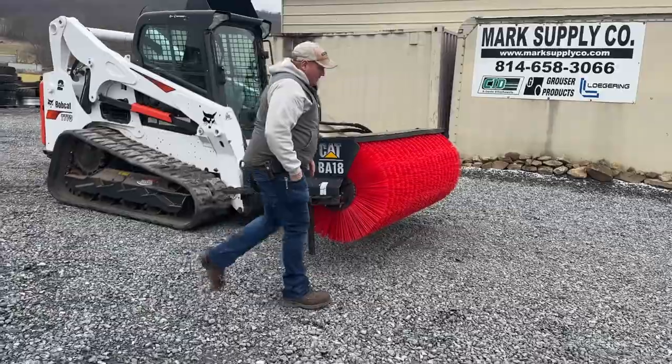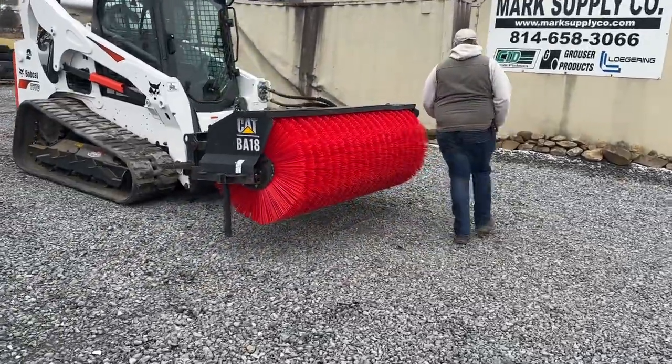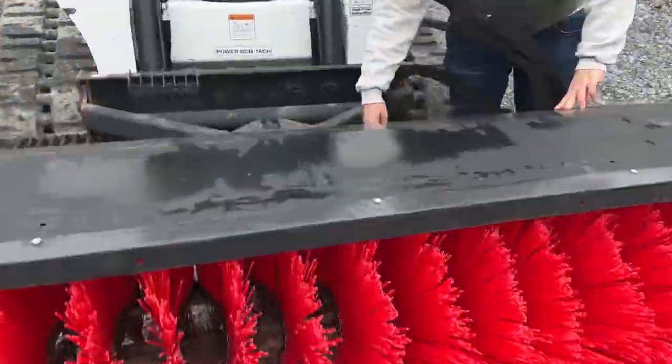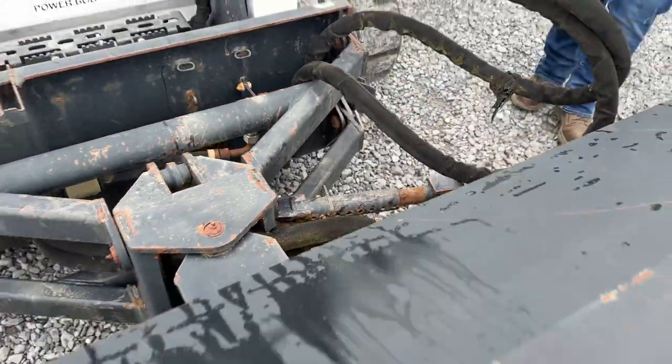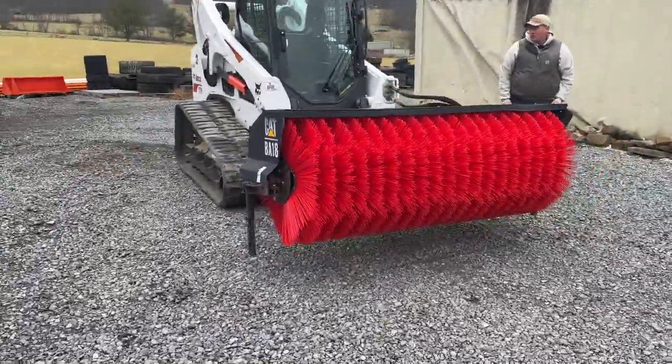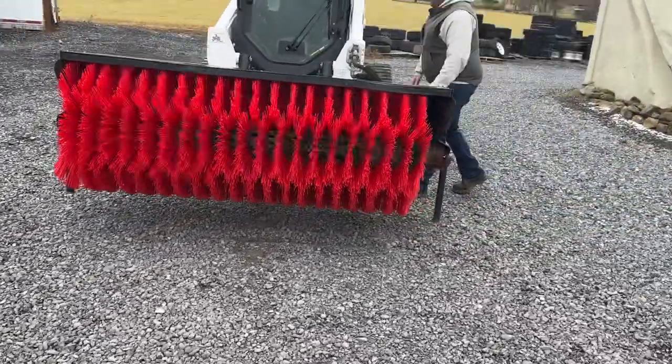It's a very simple manual angle design. You can pull the pin over here and it has multiple different places that you can put that arm in to basically lock it stiff in the positions you want. Hoses with flat-faced couplers — couplers are good.